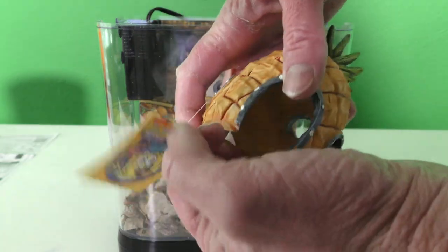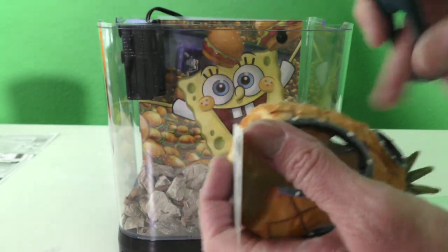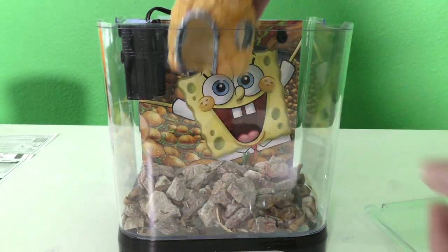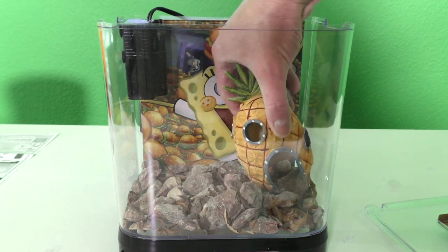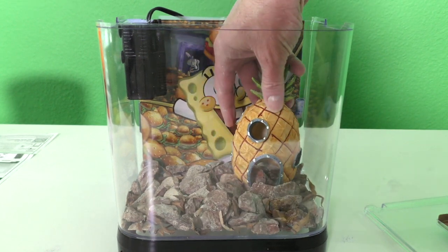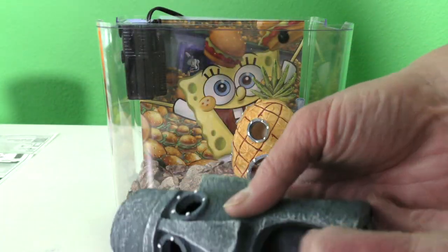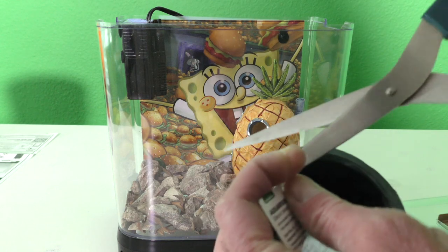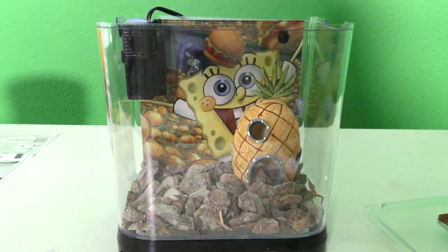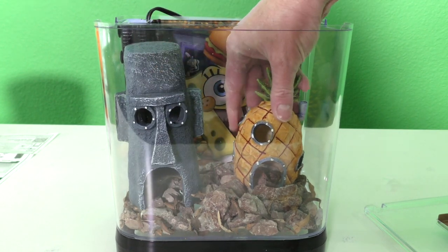Alright, let's take this off — look guys, it's a SpongeBob aquarium ornament! Gotta cut the thing off. Look at that! Squidward's house is there, and SpongeBob's house is actually over here — I think this is where SpongeBob's house goes, because Squidward's house goes on the other side. We almost put SpongeBob's house on the wrong side! I wonder if they have a Krusty Krab — that would be amazing! Squidward's house goes right there next to the filter. That's so cool!